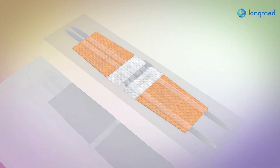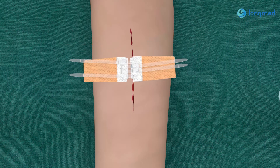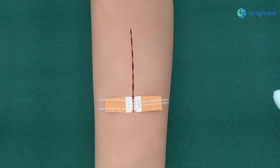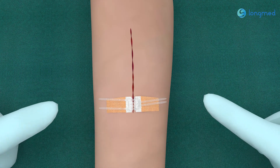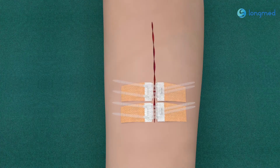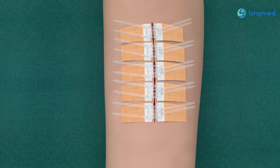Four: open the sterile package and take out the wound closure device. Five: attach the fastener assemblies to the skin on both sides of the wound and ensure that the adhesive is firm. Repeat the above steps and apply another set of wound closure device.